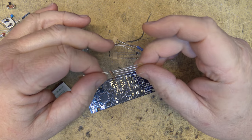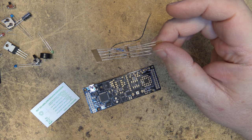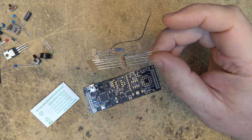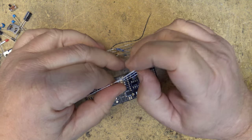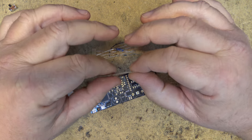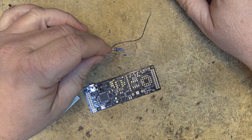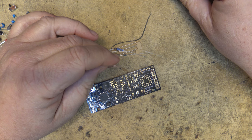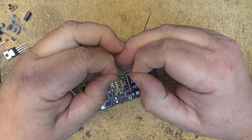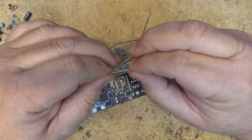I know I'm going to hear from people about which component should be mounted first — every time I do a build somebody chimes in about mounting the wrong components first. I'm mounting the parts according to the instruction manual because there are procedures to test the board at various points of construction.